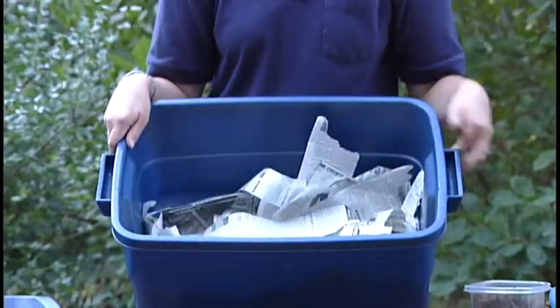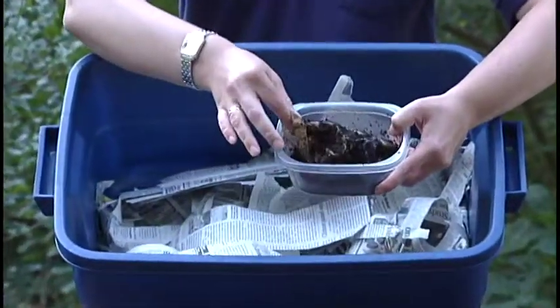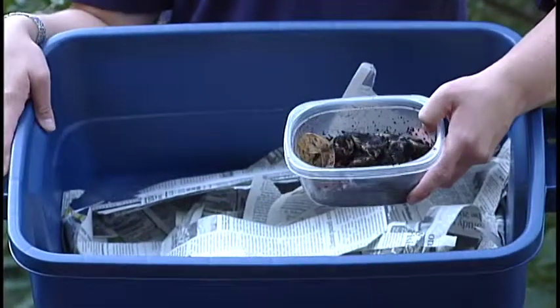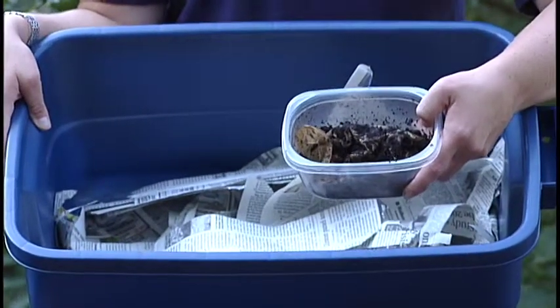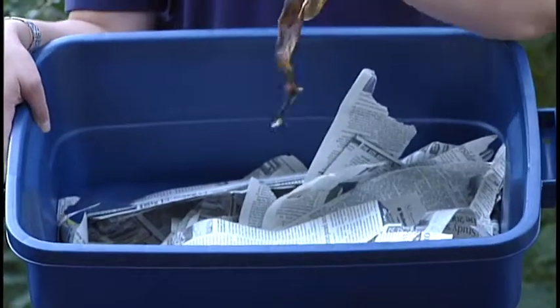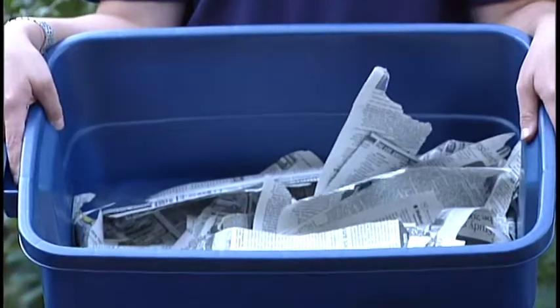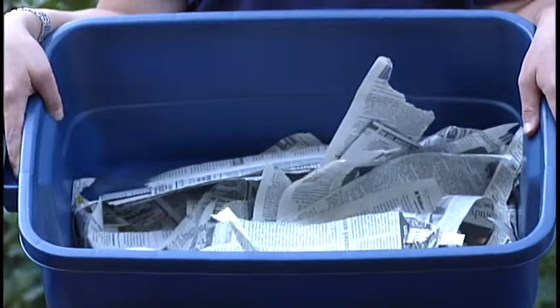After that, you're going to need to add some food. Grab some coffee grounds — you can throw the filter and everything in, because worms love coffee grounds. They'll also eat tea bags, so throw the whole tea bag right in there. Banana peels, apple cores, and leftover lettuce are all great for worms. In fact, any fruits and vegetables are perfect for your composting bin.